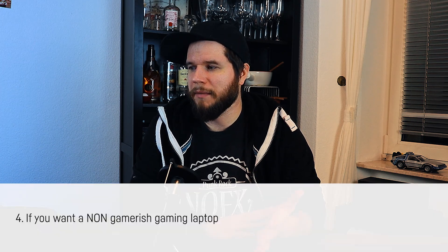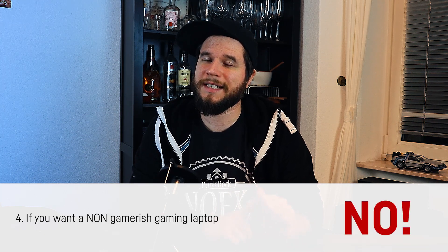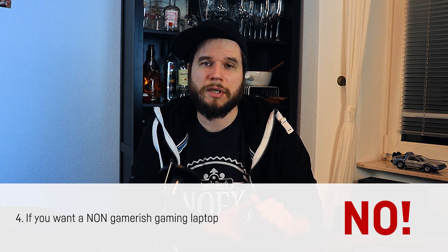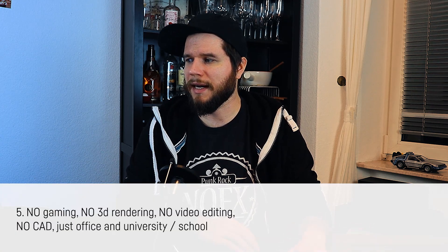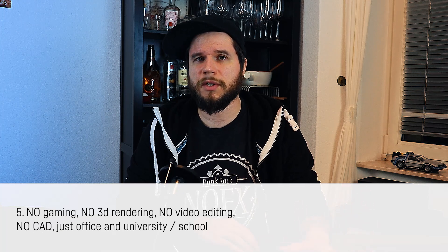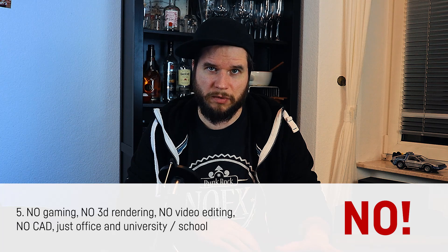Fourth scenario: you want a gaming laptop that does not look like a gaming laptop. The conclusion is definitely no, because these days there are many entry-level gaming notebooks that don't look like gaming hardware at all. Fifth scenario: you don't plan on gaming, 3D rendering, video editing, or CAD — you just want a laptop for streaming, schoolwork, or regular office use. The conclusion is definitely no — you're probably wasting money. Find a laptop without an MX GPU if money is an issue. If it's not, just buy whatever you like best.